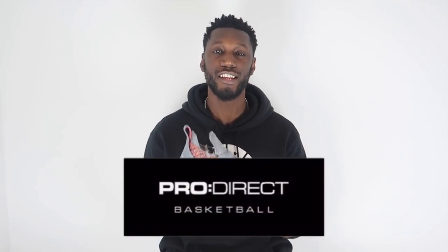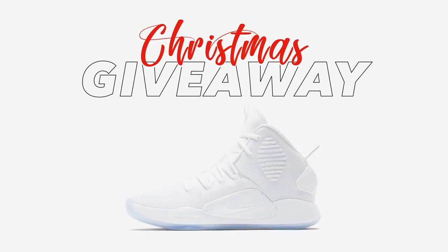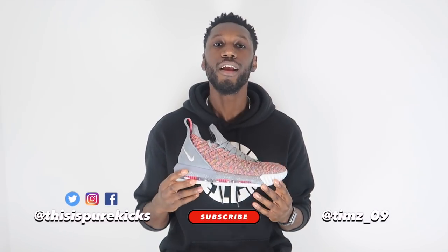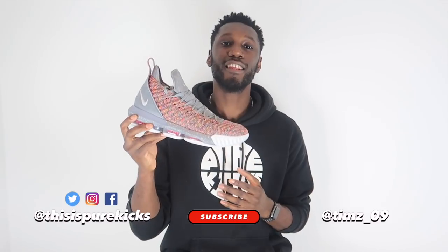There you have it — a massive shout out to Pro Direct for sending these through. If you need your pair, hit the link in the description to go to the LeBron page and see all available colorways. Don't forget to head over to the Kyrie 5 performance review to enter the Hyperdunk 10 Christmas giveaway — like the video, comment your size including whether it's UK, Euro, or USA, and subscribe to the channel. We'll be in contact with the winner on January 7th. That's everything — hope you guys enjoyed it. This is the Nike LeBron 16, I'm Tim from Pure Kicks, let's get it.